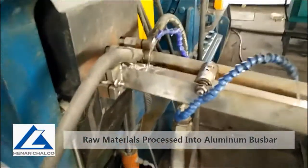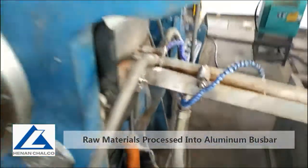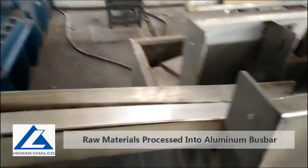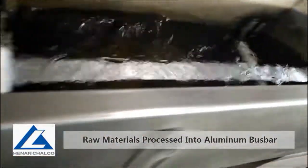Such long flat bar is in high temperature. We cool it in pure water liquid, and then make it dry.